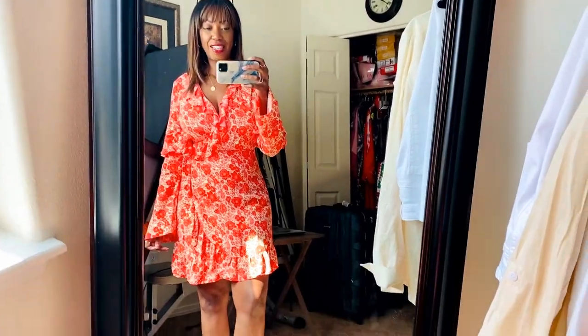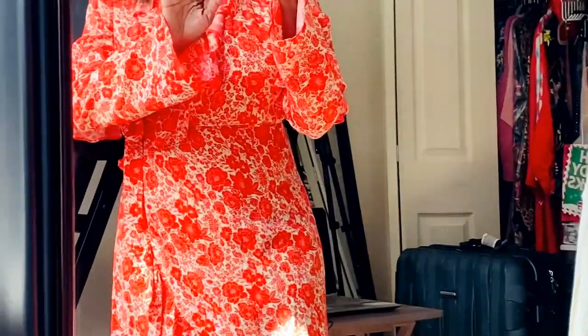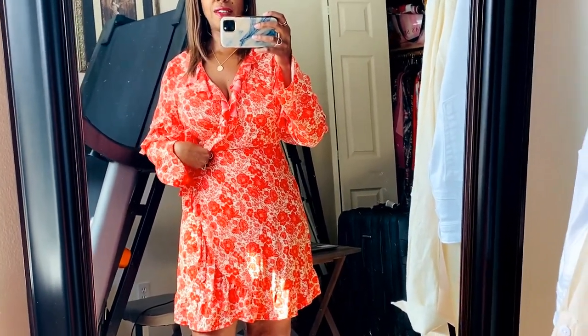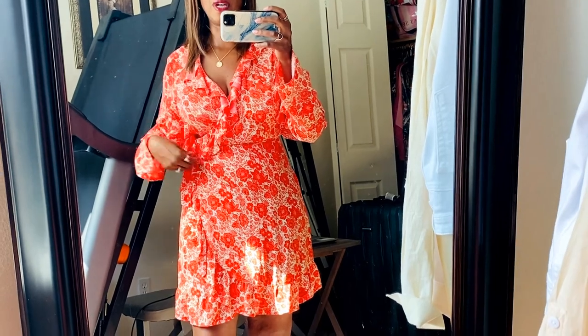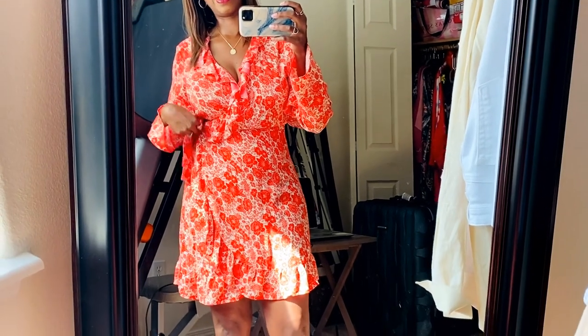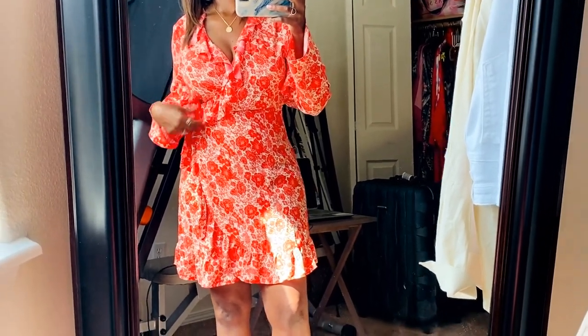All right, here it is. So I have on a v-neck wrap dress. Got my little belt on the side. This is like a true wrap dress — they have some wrap dresses that are kind of faux, meaning they're sewn together, but this is not the case. So I had to make sure I pulled it really tight around the waist and double knotted it because I do not want it to unravel. I think we might have a slight breeze outside, so I went ahead and double knotted it.